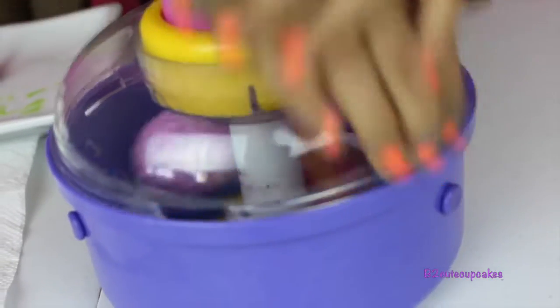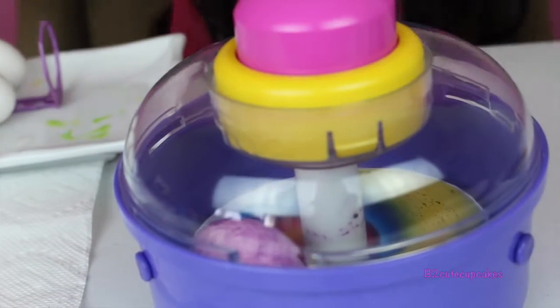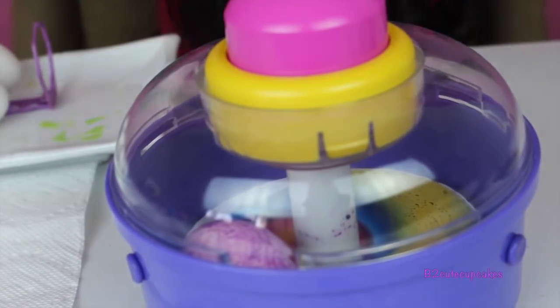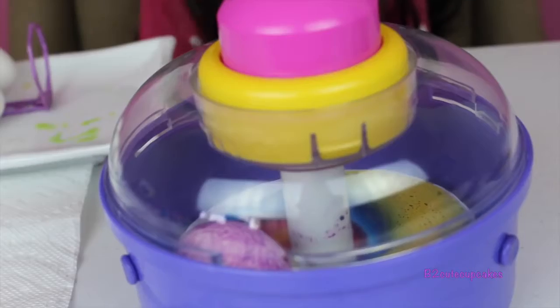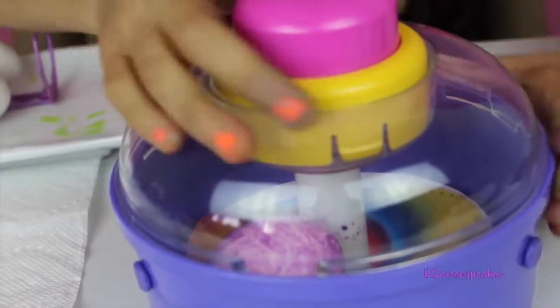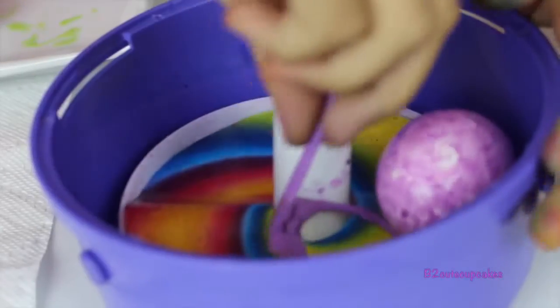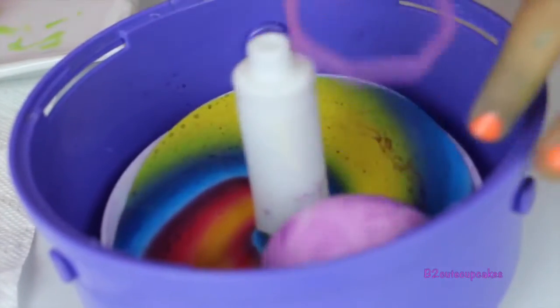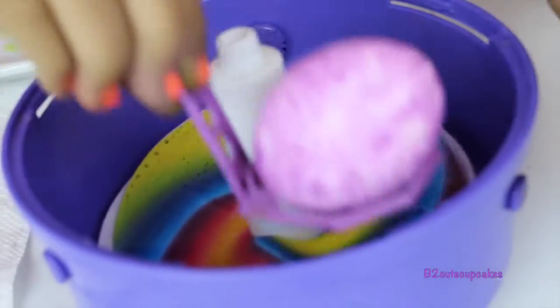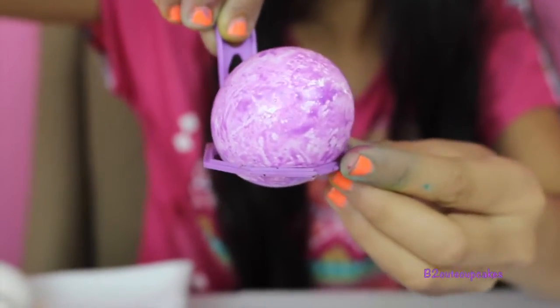Okay, this is going to be the last big spin — one, two, three! Okay, let's see how it turned out. Wow, so this is how the egg turned out! You can leave it like this or put more colors.